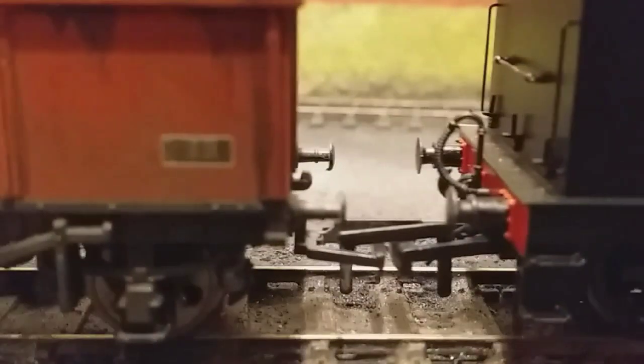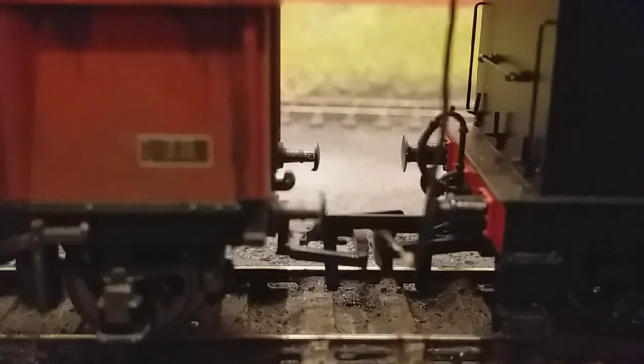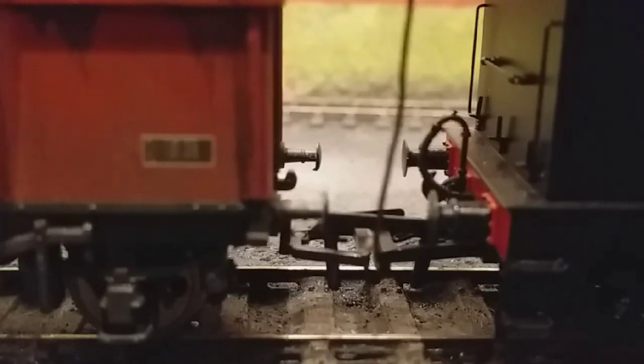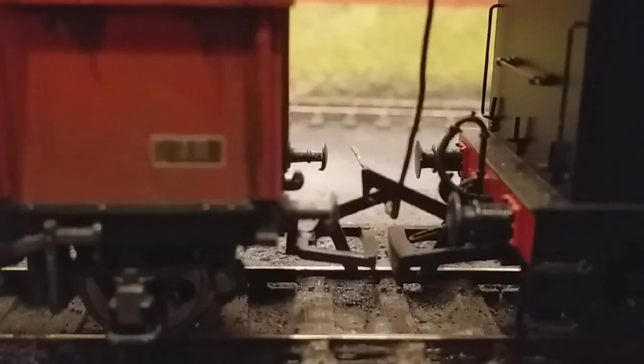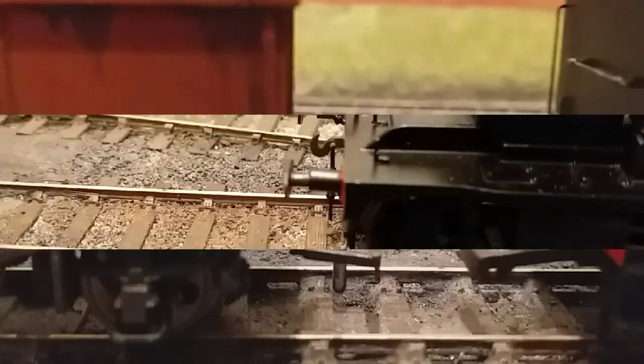Next up is the more modern version, and again see they couple up relatively well. The wagon had a little bit of trouble there hooking onto the Bachmann hoop on the tender because it's a little bit tight. But again we go in with the shunter's pole and as quick as that - it's a little bit tight - there it goes, it's uncoupled, just like the real thing.